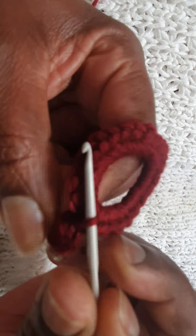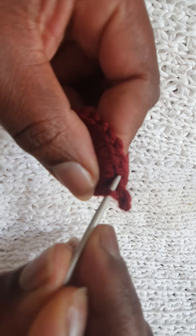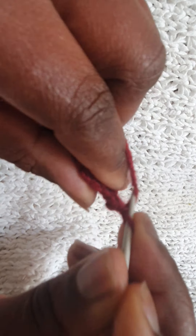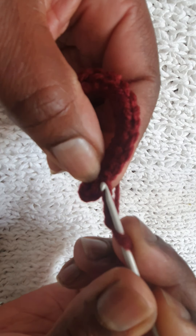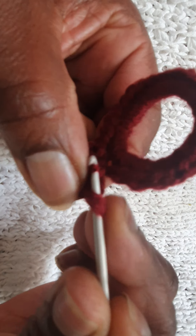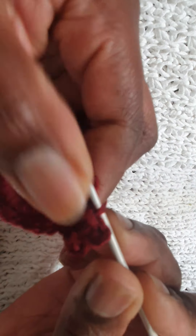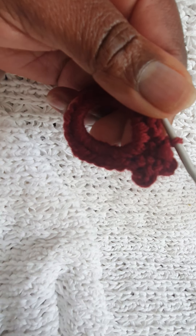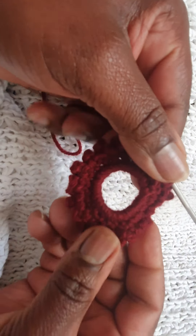That shape is called a picot. Now we will do a double crochet in the very next stitch, then we do a double crochet followed by three chains and slip stitch in the double crochet to make another picot. I'll carry on doing these all the way around and then come back to show you what we do next. Now I've got to the end after making all my picots and that's what it looks like.